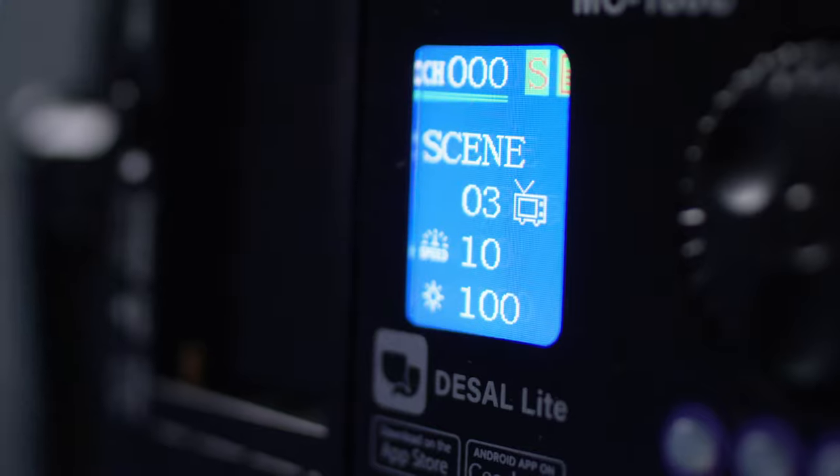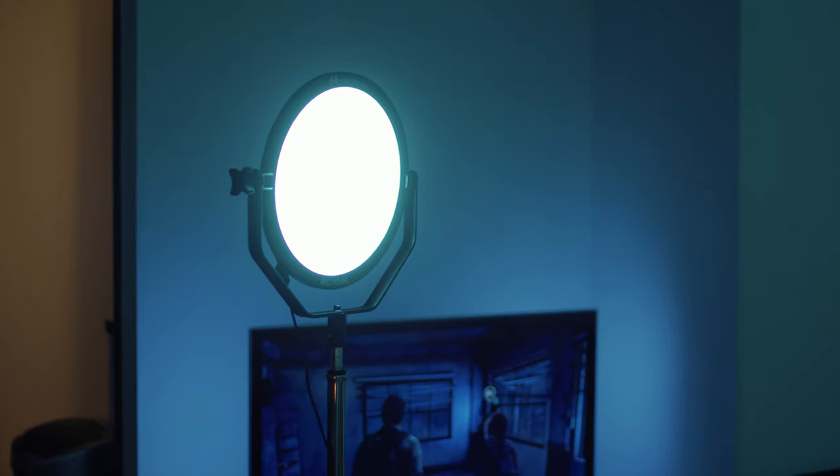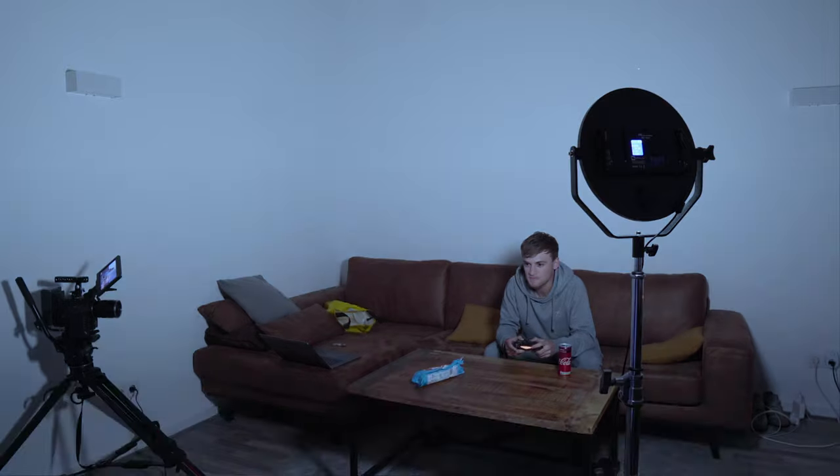The name says it all — it's perfect for this setting. The effect is a variable intensity, so it looks like the light is coming from the TV screen.